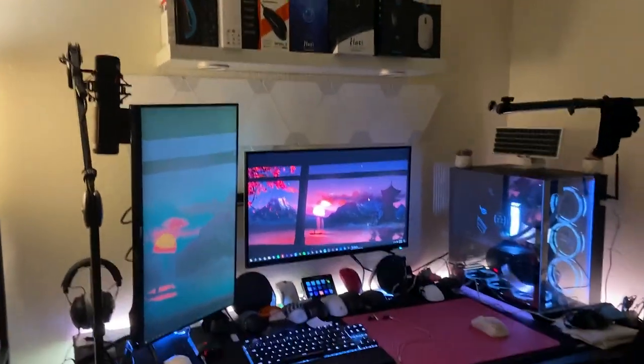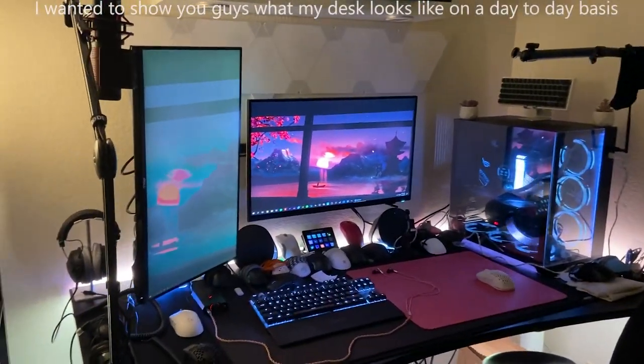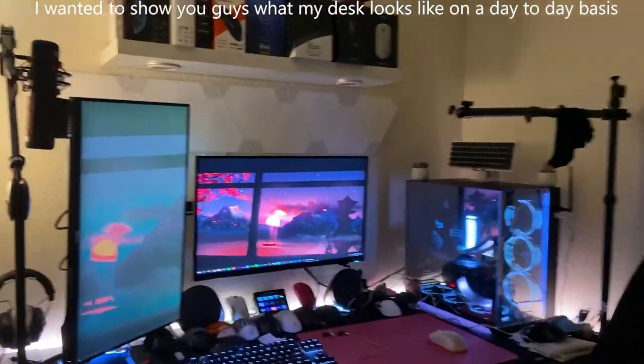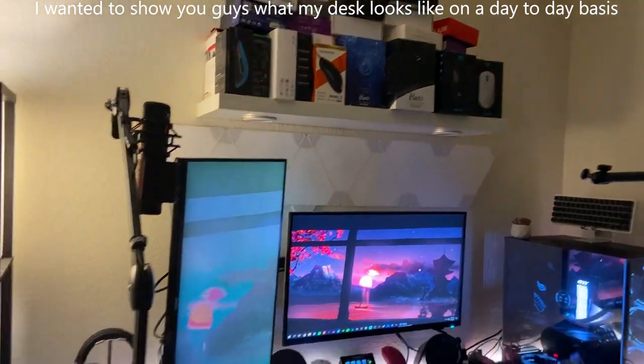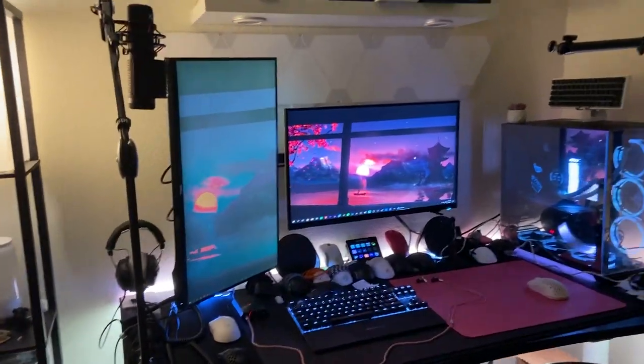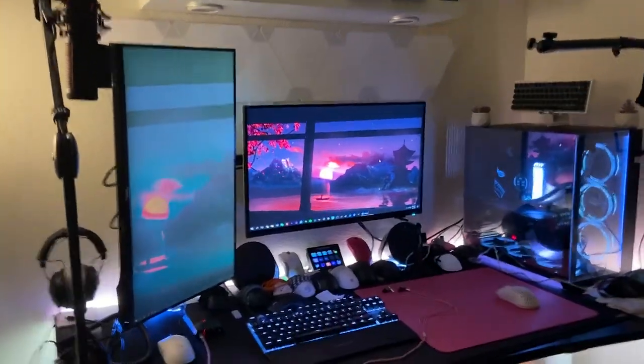A lot of stuff is still the same and some stuff is different, so I'm not going to spend a ton of time naming each and every single thing in my setup like I did last time. But if I missed anything, just comment down below.